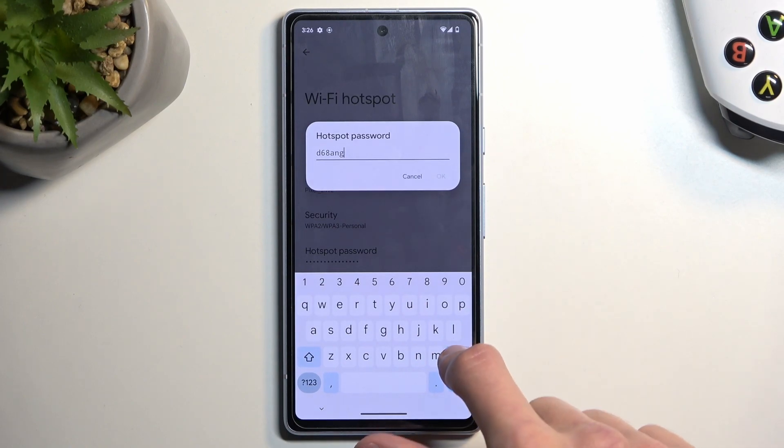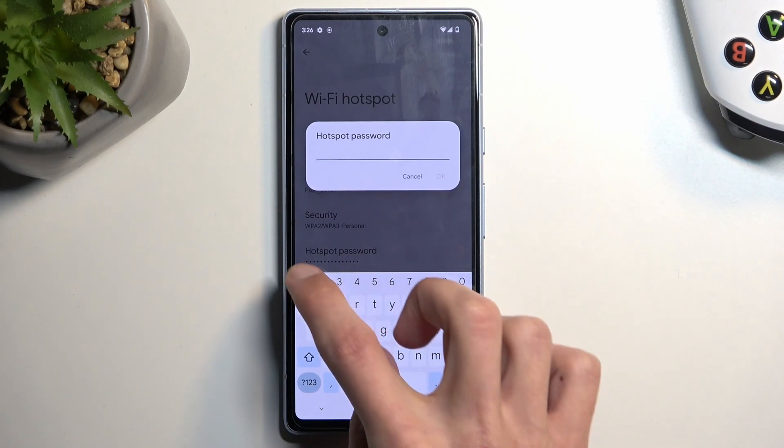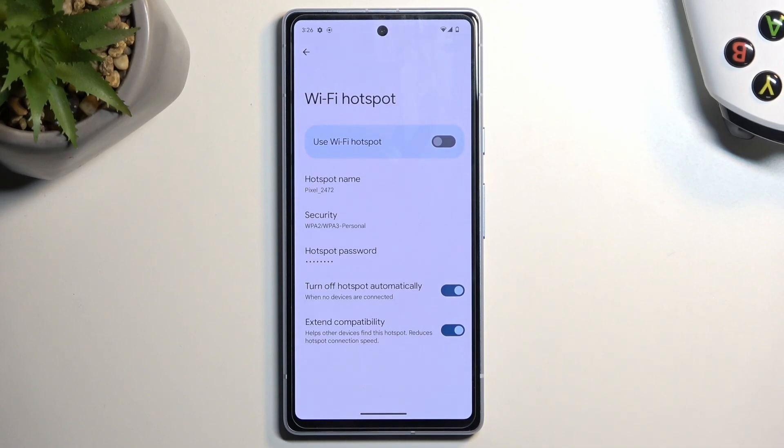I recommend simply removing it altogether and setting up your own new password, which will need to have at least eight characters in length. That can be letters or numbers — it doesn't really matter — at which point you can click OK to confirm that change.